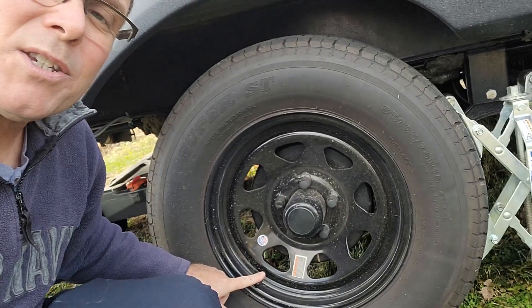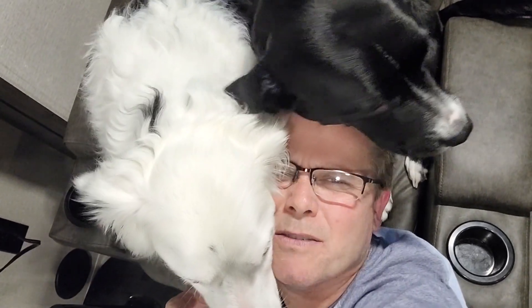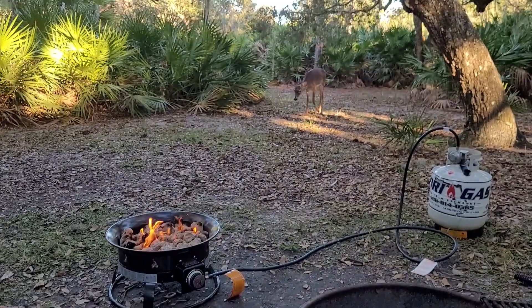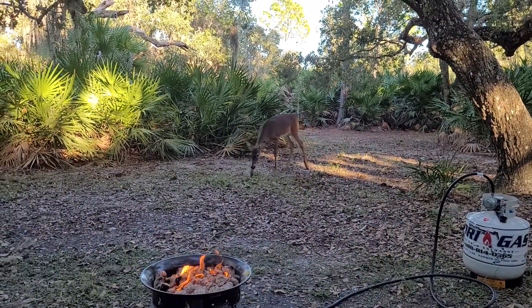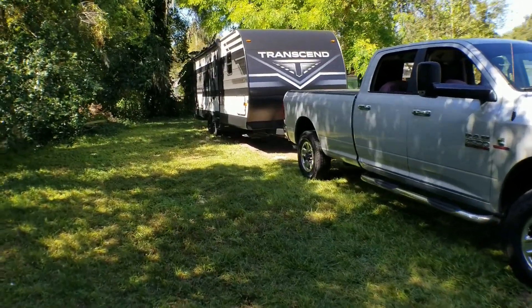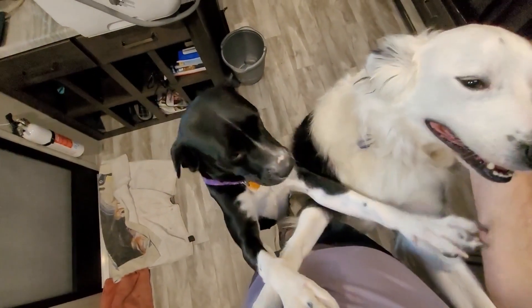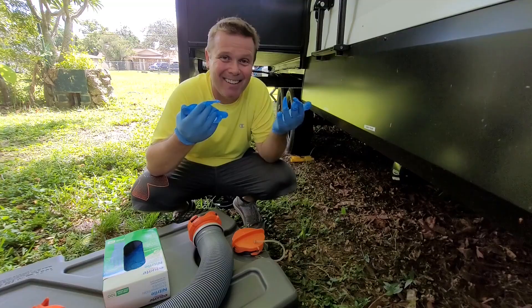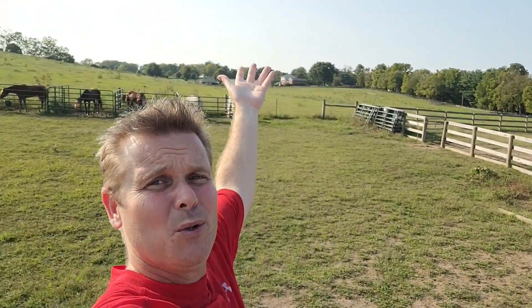On today's episode of Travel Pause RV, we are going to install a tire pressure monitoring system on the Transcend. Hey y'all, thanks for checking out Travel Pause RV. If this is your first time here, my name is David and I am a part-time solo RV'er. Come on along with myself and my traveling companions Rupert and May as we learn the RV life, share tips, tricks, and product reviews along the way.